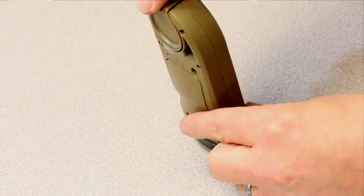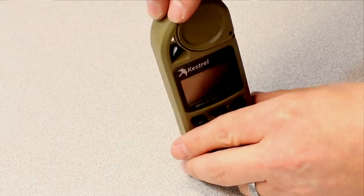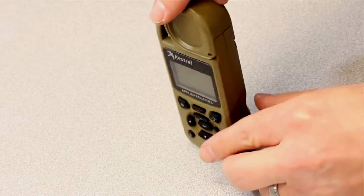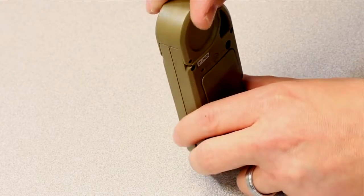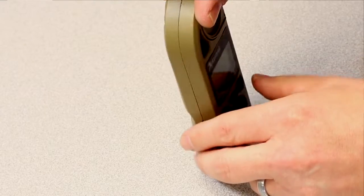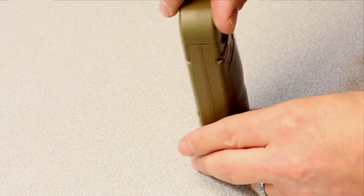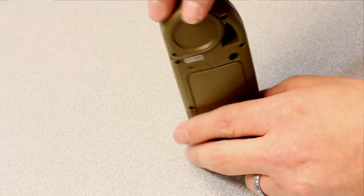As we turn this, we want to make sure we don't have any lateral or vertical movements in the unit, as that could cause a compass disruption. As we continue turning, you'll notice it says one turn complete, then two turns complete.